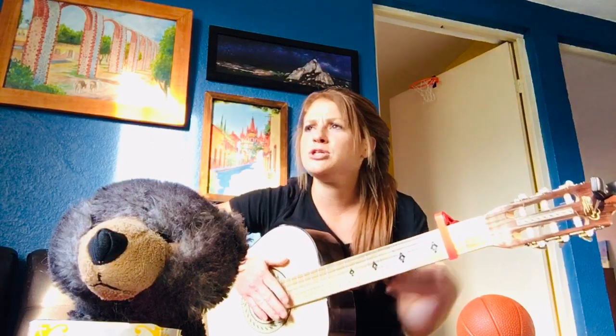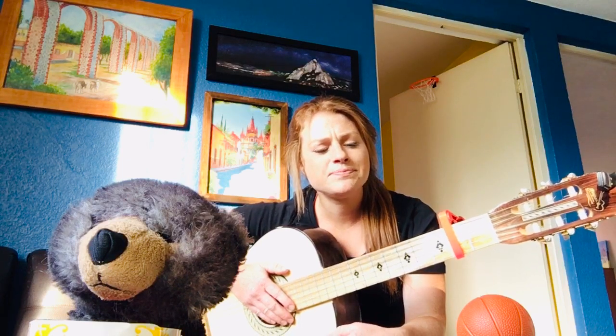Oh well, hello there second graders! It's your teacher Miss Erin, and of course Oso, and we just wanted to share with you a little song. It's one you might know — it's about something that's green and you can make it to eat. See if you know the song and sing along if you'd like to, do the actions, jump around and have fun. All right, this is for you second graders.